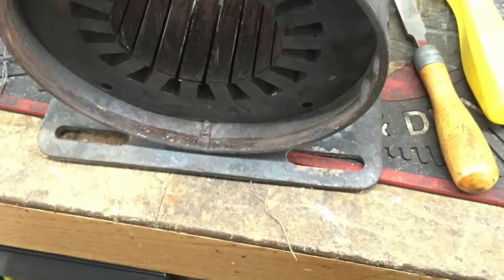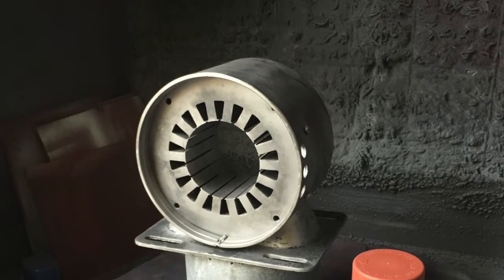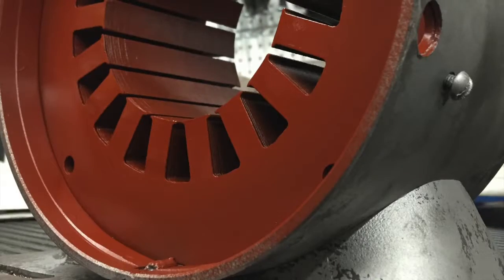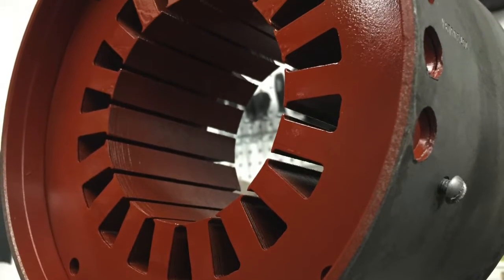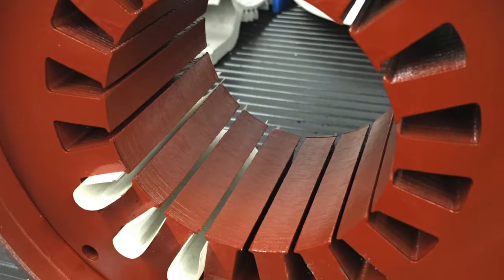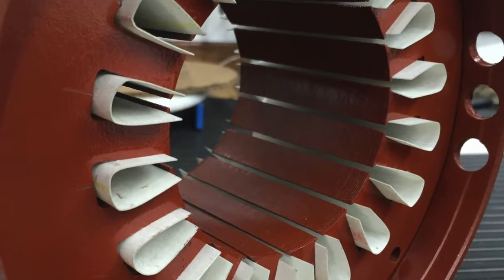Here you can see the stator with some of the edges filed. Now it's been sandblasted, and we can apply the epoxy coating. This actually has a 3,000 volts per mil rating, so it has got a pretty high dielectric strength. Here you can see the slot liners beginning to be inserted, and now they've fully been inserted.